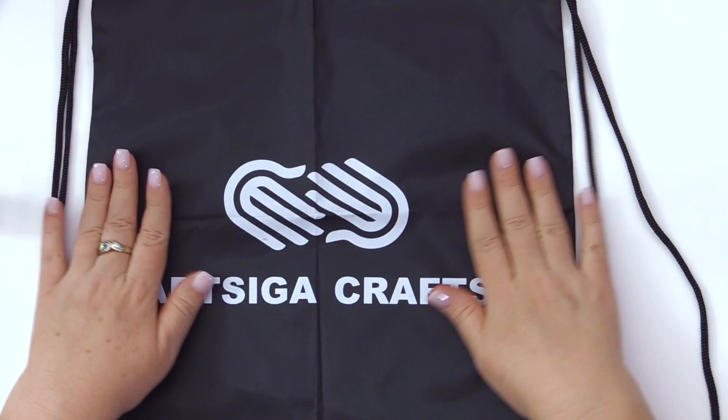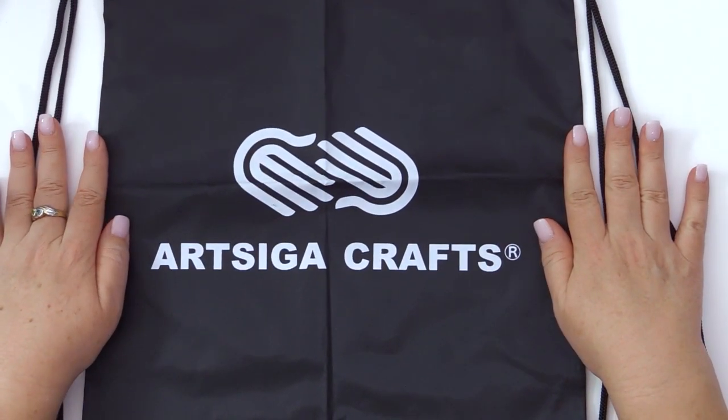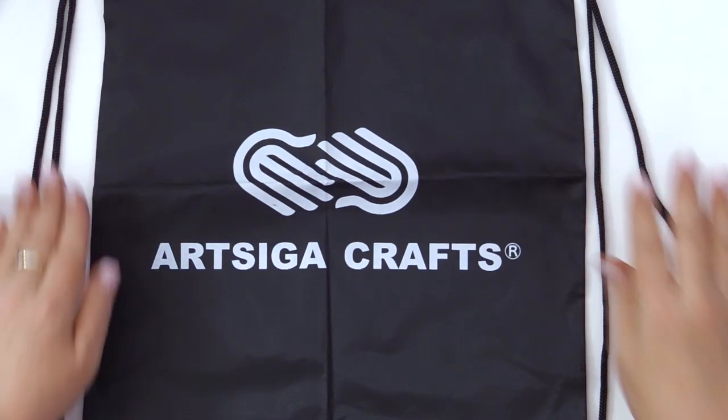With all needle sets ordered from Artsiga Crafts, we also include a large drawstring bag so that you can hold all of your projects.